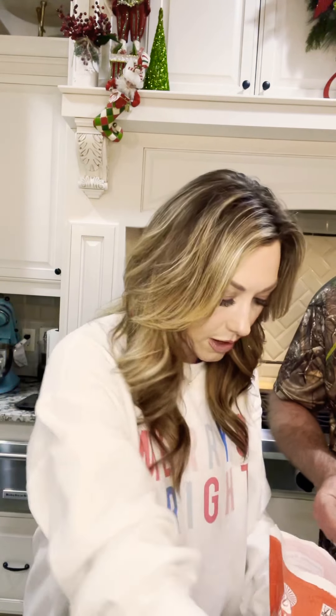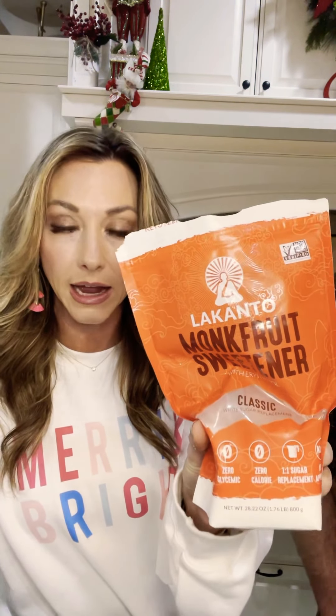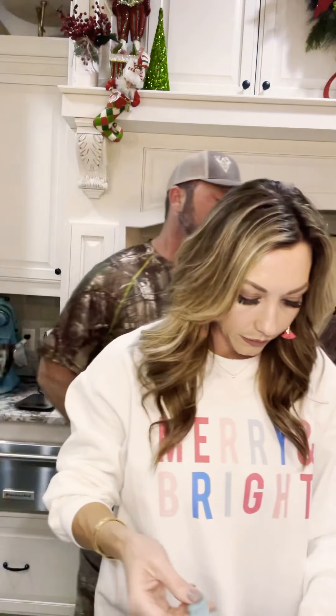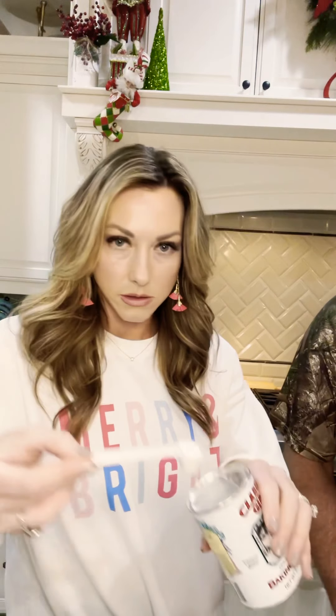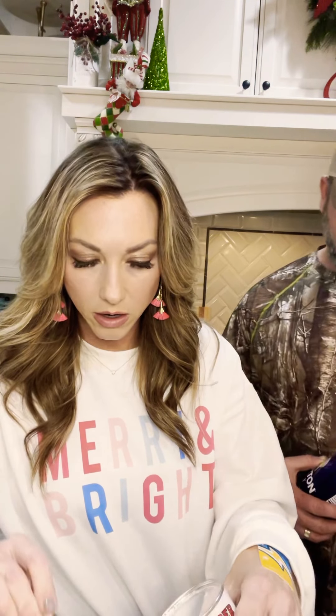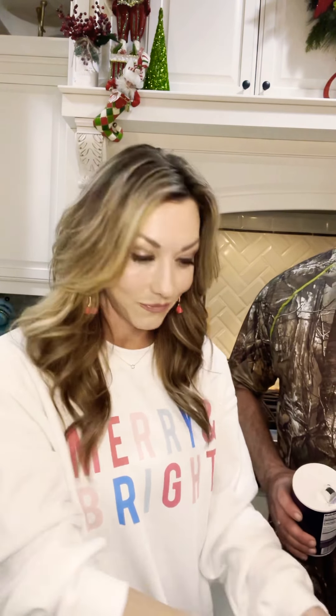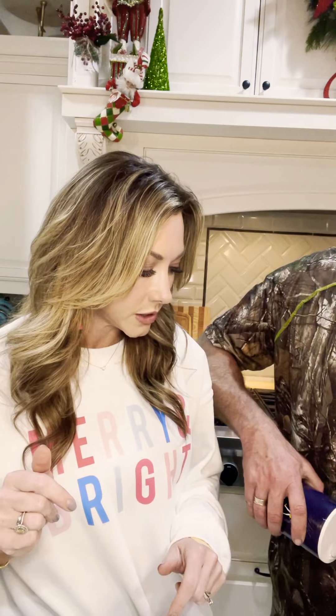That was psyllium husk — and then a granular sweetener, a quarter cup of that. You use a granular sweetener; Swerve has a great sweetener, but I prefer monk fruit. This is Lankanto — I guess that's how you say it — and that does really well. Then four teaspoons of baking powder and three-quarters of a teaspoon of salt.